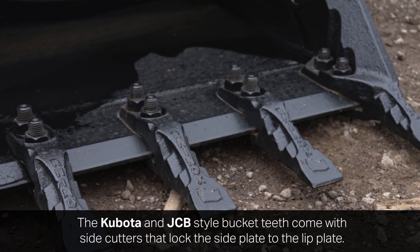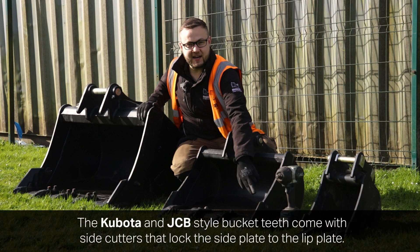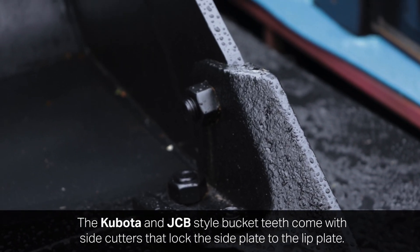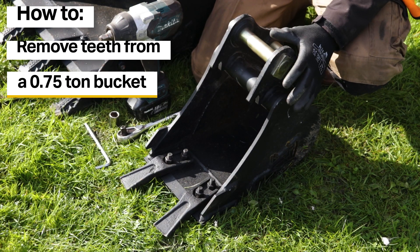Both the Kubota style and the JCB bucket teeth come with side cutter style bucket teeth which lock the side plate to the lip plate. However, on the micro bucket it's unusual to see a side cutter style tooth attached, so we're going to start off with the smallest bucket, the micro bucket with the single strap mini teeth.